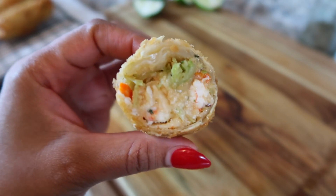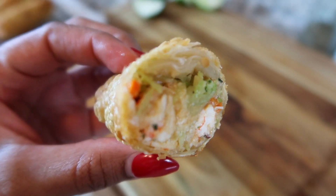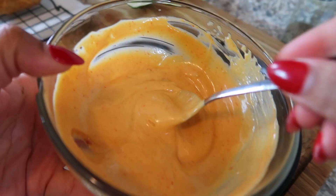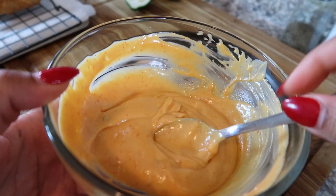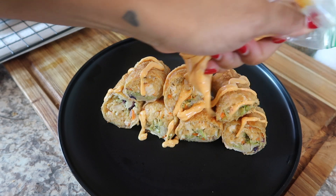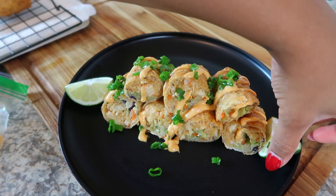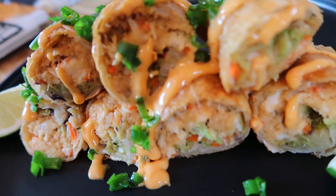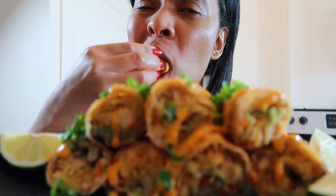I'm just going to cut one in half and see what it looks like inside. That broccoli just gave it some color — it looks really, really good. You can see the lobster and the crab and all the colors from the coleslaw. Don't forget the sauce — drizzle some on top and put some in a bowl so you can dip it. Add the lime and green onions. Here it is — lobster and crab egg rolls, so crunchy, so delicious, so flavorful! Make sure you subscribe, follow me on social media, and share this video. I heart food and I heart you — until the next time!